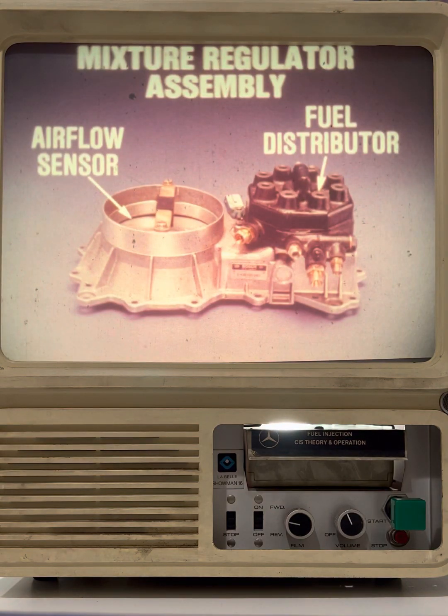This is the mixture regulator assembly, which is actually the brain of the system. This is the component that measures the air and meters the fuel accordingly. As you can see, the mixture regulator assembly consists of two sub-assemblies: an airflow sensor and a fuel distributor.